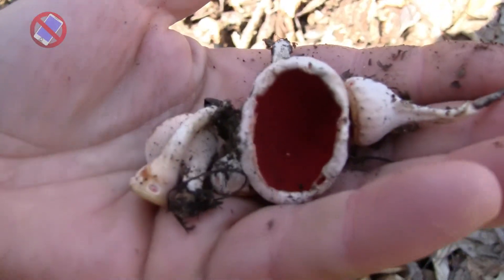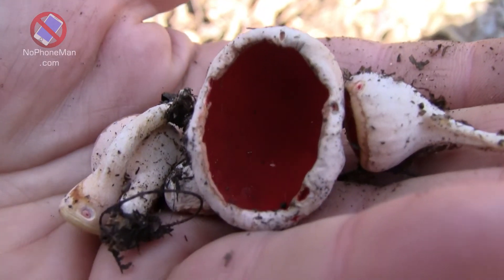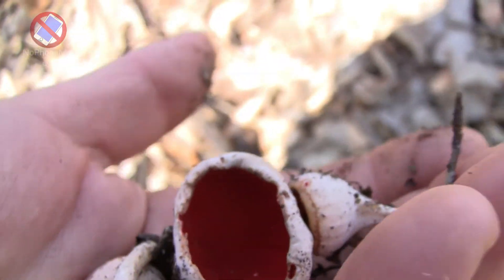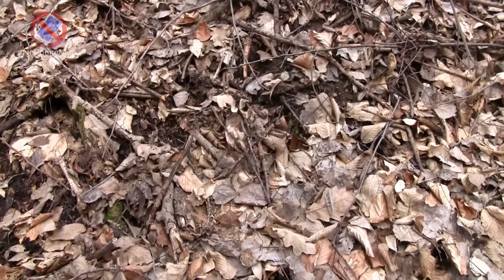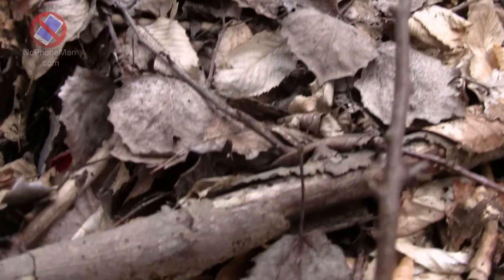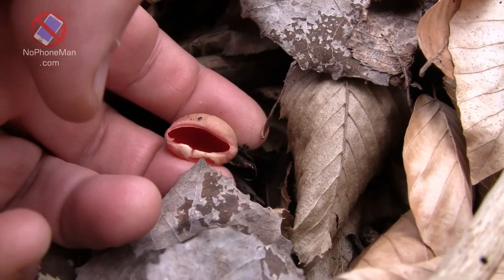There is another fungus called Ruby Elfcup, and it looks indistinguishable — at least macroscopically, meaning what you can see with your own eyes. You would need to examine the fungus under a microscope to determine whether it's scarlet or ruby elfcup. But ruby elfcup is much rarer, at least in my neck of the woods. And like its scarlet cousin, it's also edible, so there's no risk in confusing the two.